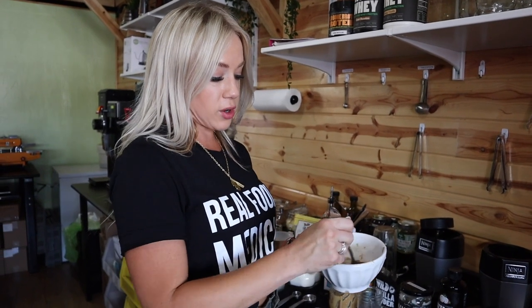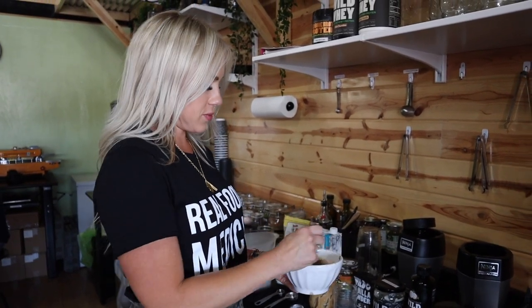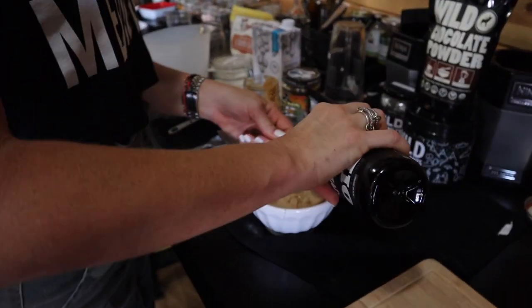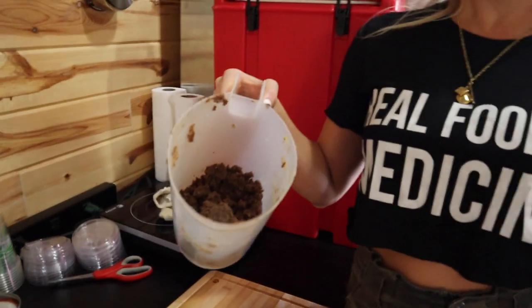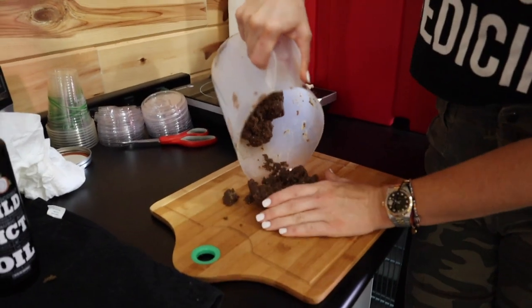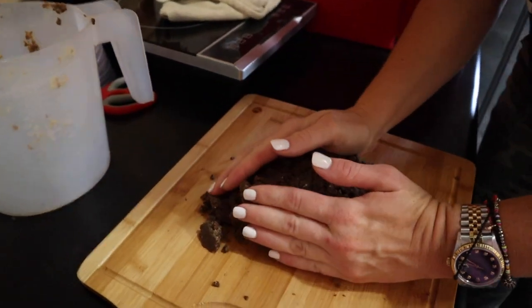In this bowl we just combined our wet ingredients, which was the macadamia nut milk and the nut butter, and finally add one tablespoon of MCT into the wet. So what we're gonna do now is basically fold the wet ingredients into the dry ingredients. I would suggest using a baking sheet typically, but we only have a cutting board so we're gonna make do.